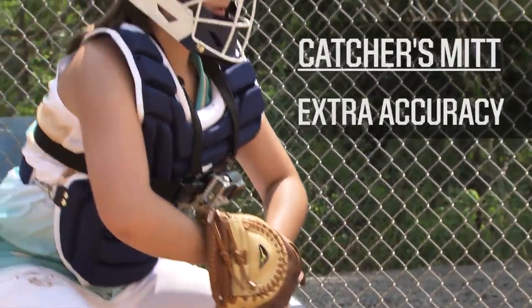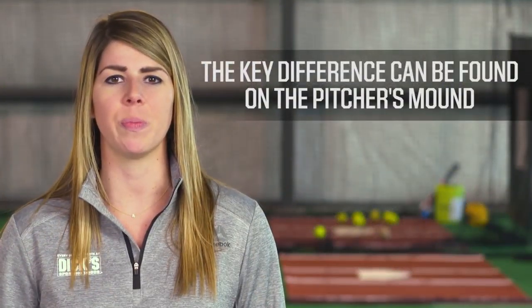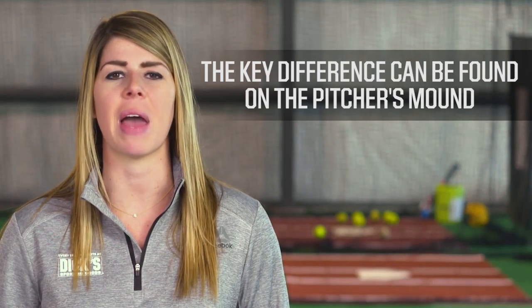The catcher's mitt gives you extra accuracy with its construction and surface area. The key difference between these two games can be found on the pitcher's mound.